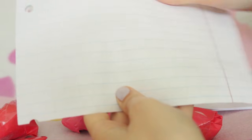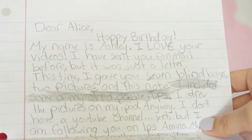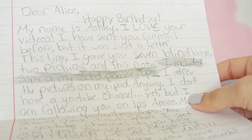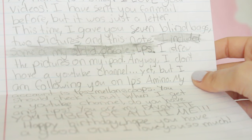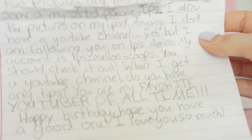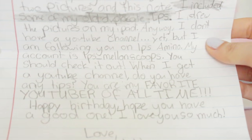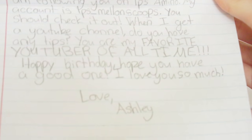Next I'm going to be opening up this big package here - I hope I don't accidentally cut anything. Let's read this letter first. Dear Alice, happy birthday! My name is Ashley, I love your videos. I sent you fan mail before but it was just a letter. This time I gave you 7 blind bags, 2 pictures, and this note. I drew the pictures on my iPad. I don't have a YouTube channel yet but I am following you on LPS Amino - my account is LPS underscore MelonScoops. My main tip is: make what you enjoy, make sure you have good lighting, and have fun. You are my favourite YouTuber of all time. Happy birthday, I hope you have a good one. From Ashley. These drawings are adorable - it's my YouTube logo, my mascot silhouette, and it says from Ashley to Alice LPS.